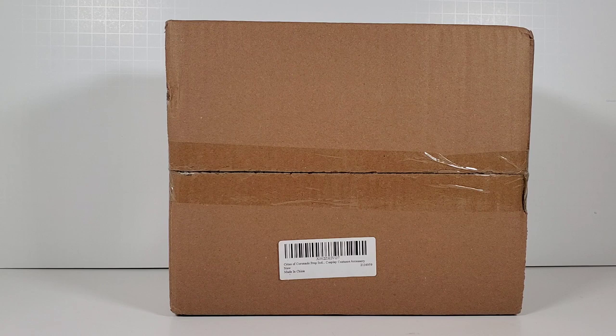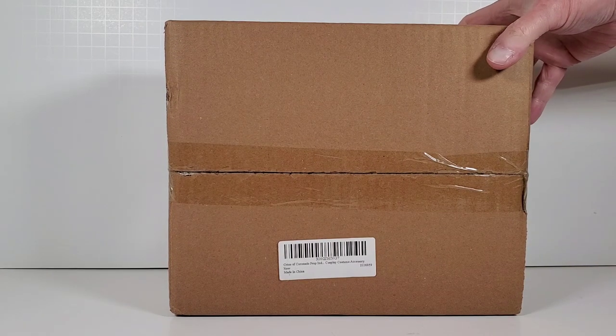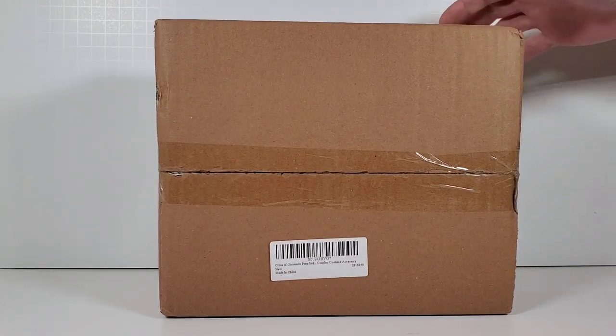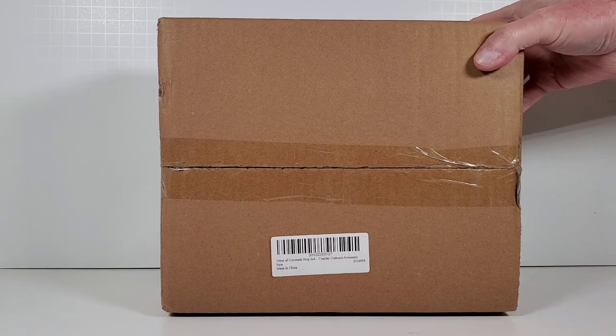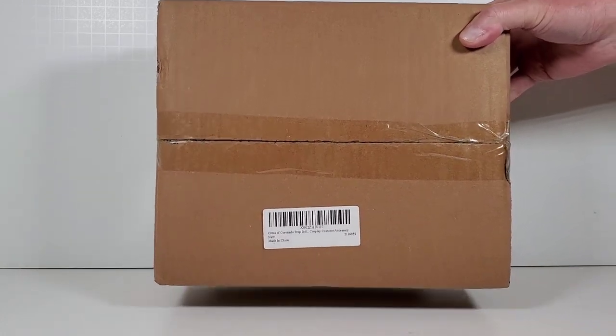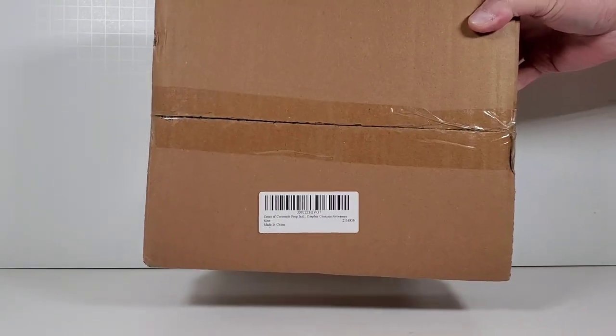Today we're going to take a look at a prop replica of the Cross of Coronado that we saw in Indiana Jones and the Last Crusade. I bought this replica on Amazon — there are different versions you can buy at different prices. Some of them are kind of expensive; this is the $40 one, the cheapo special.